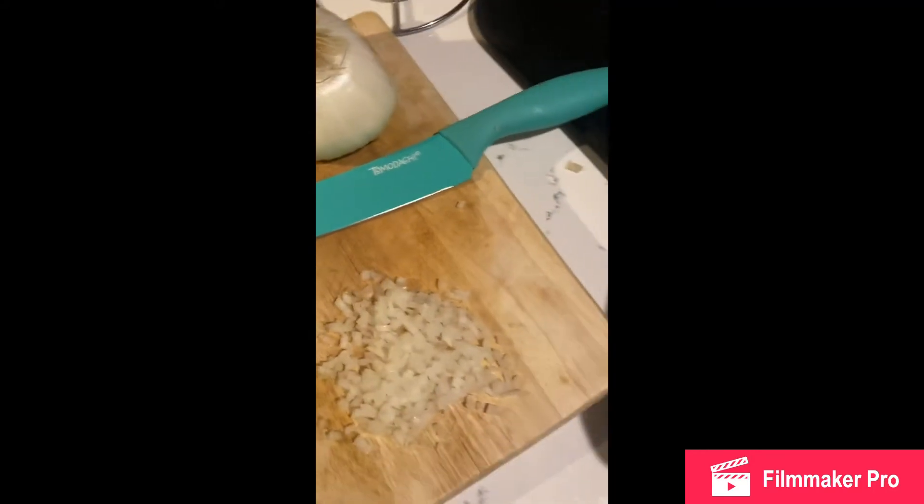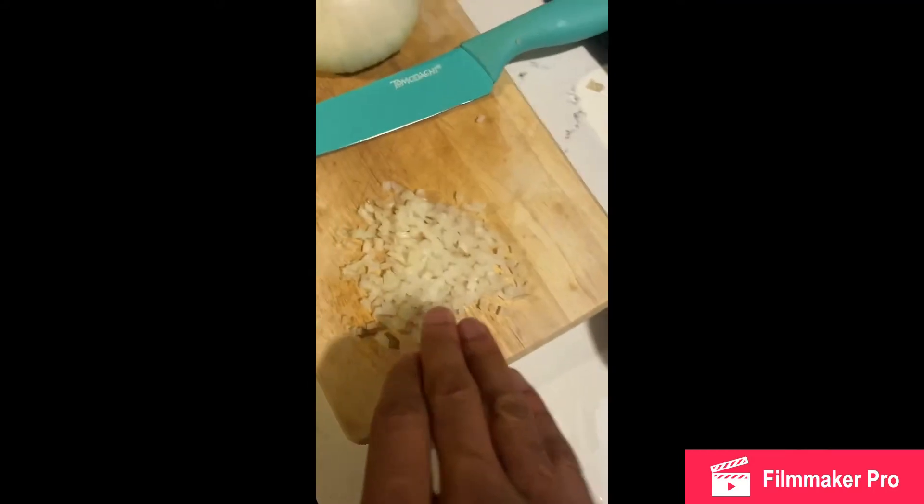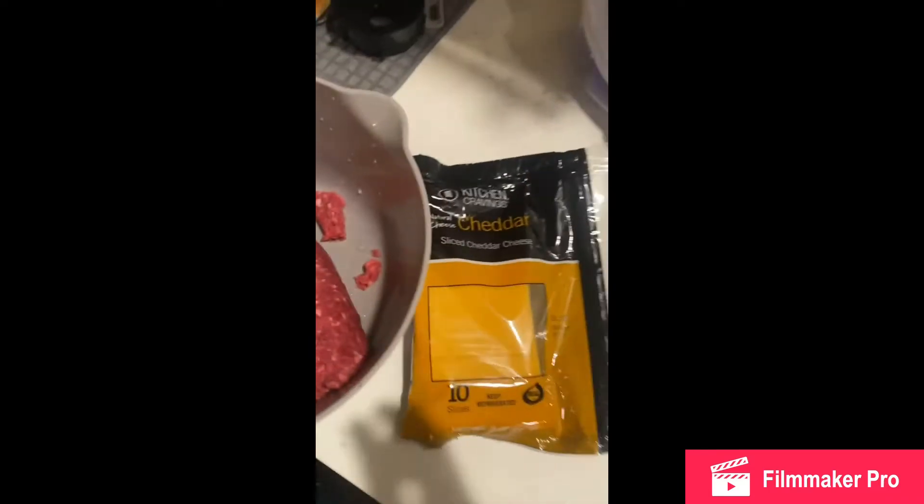I chopped up some onions, chopped up a bunch of them. I'm gonna smash the onions in, and then I have my cheese ready.